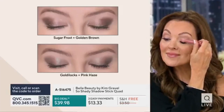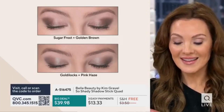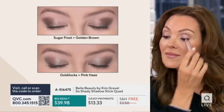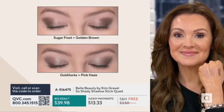We were talking about makeup and everything. One of the things that I love about this is Suzanne is showing you, I don't need to know what to do with a brush. I don't need to know really what kind of application. All you do is apply it to your lid. If you want to just kind of diffuse it out, you can.